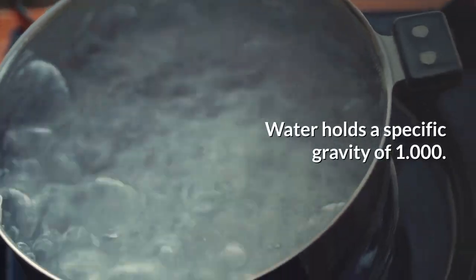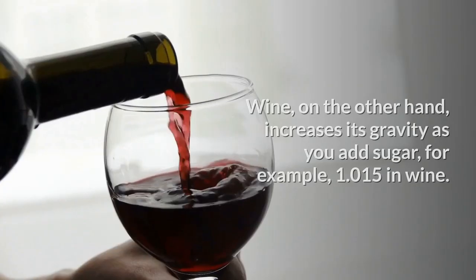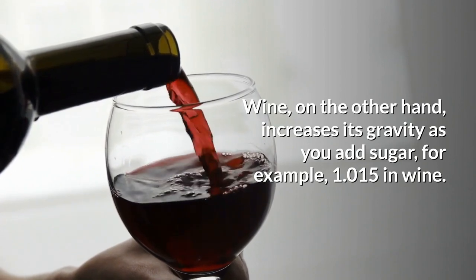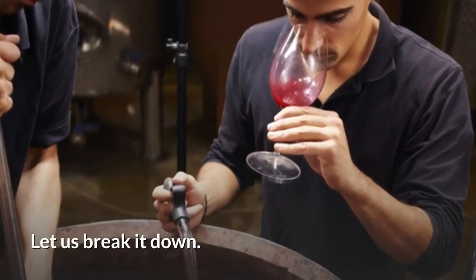Water holds a specific gravity of 1. Wine, on the other hand, increases its gravity as you add sugar — for example, 1.015 in wine. Overwhelmed? Let us break it down.